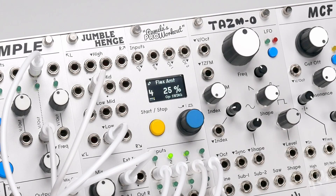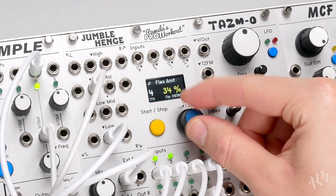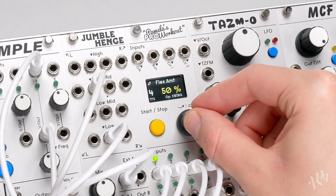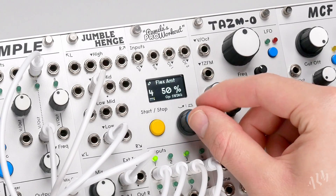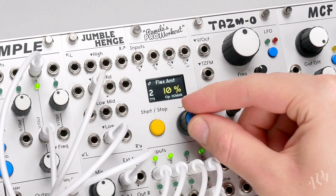Let's increase the swing even further on the chord sound to further emphasise the looseness of the beat. To throw everything out, let's return to output 2 and increase the human imperfection even further.